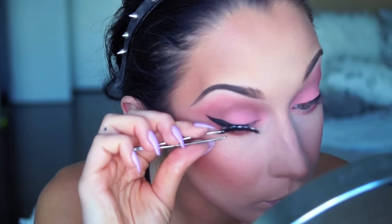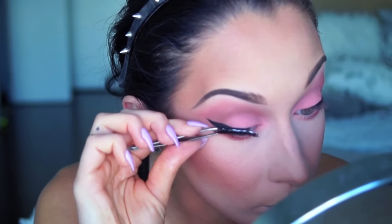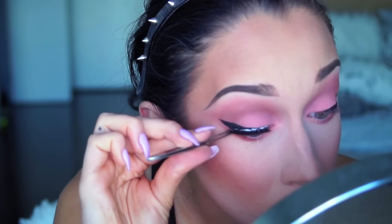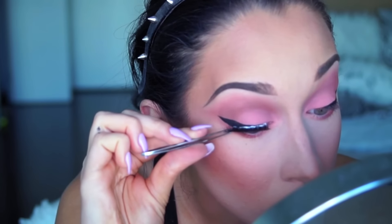I'm going to do a dramatic wing only on the outer corner, and like this it will give me more of a defined look. And of course I'm applying my falsies.